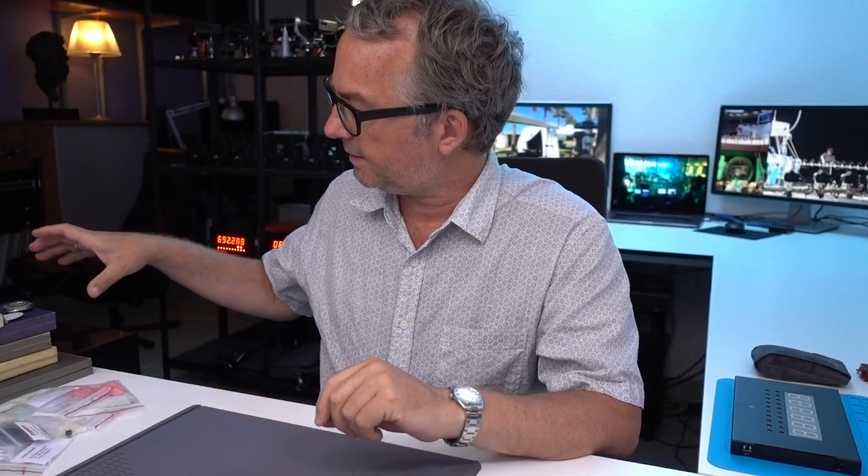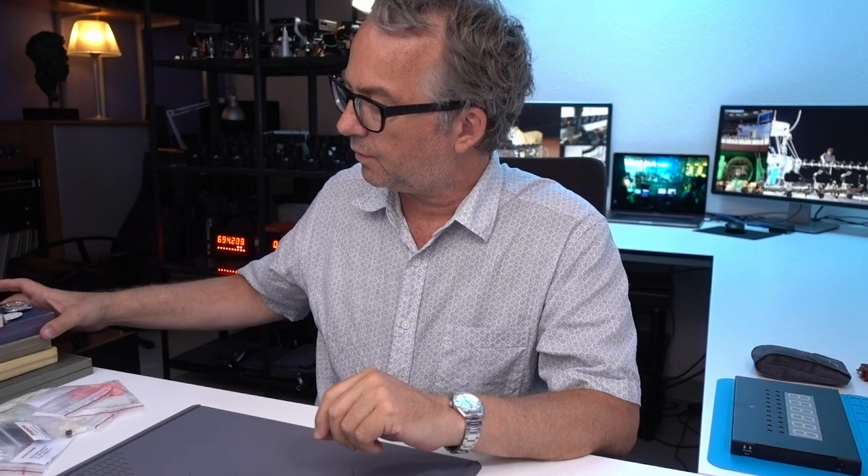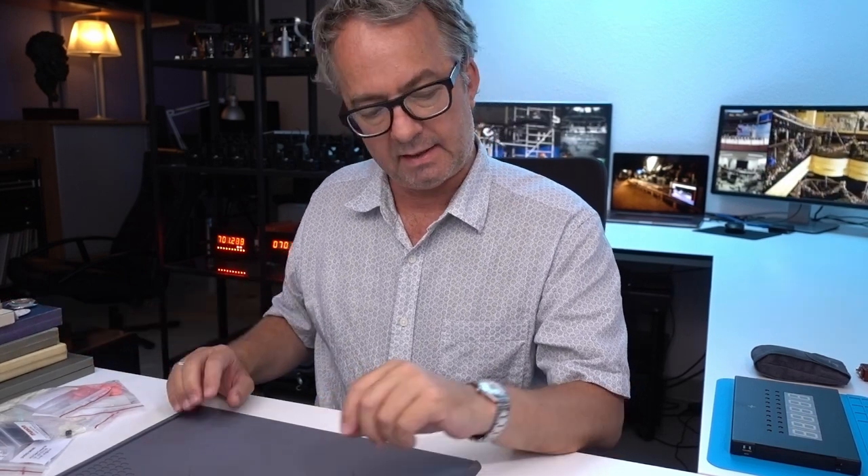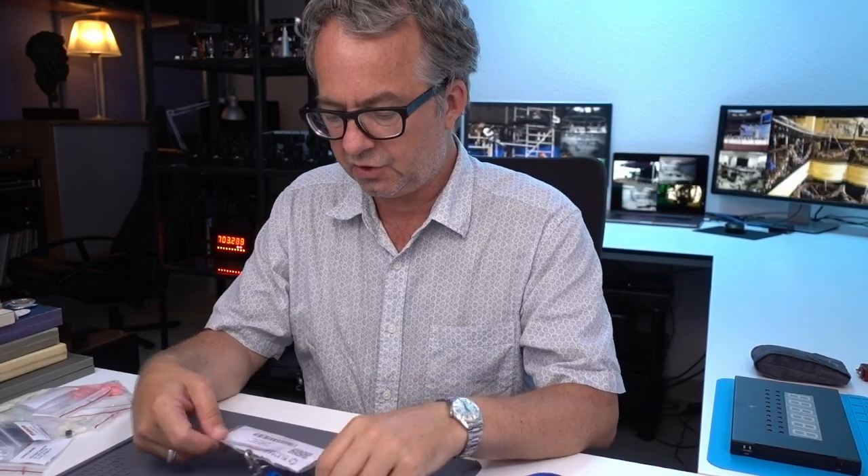Hey, I did two exciting things today. I ordered a couple of used lots of vintage watch parts on Riccardo, the Swiss auction website, and I also went to EPHJ.